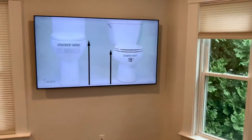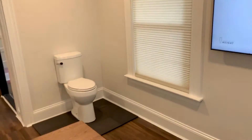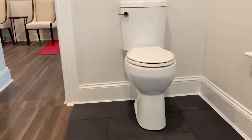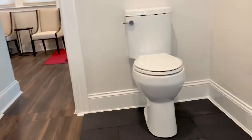We have a monitor for demo videos and pictures of the product. Right over here we also have a sit-and-try 20-inch toilet for you as well.